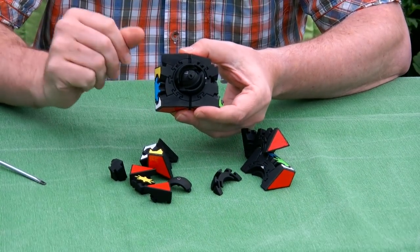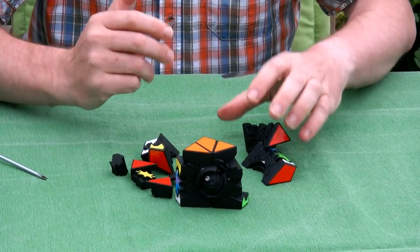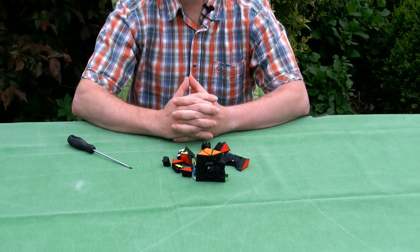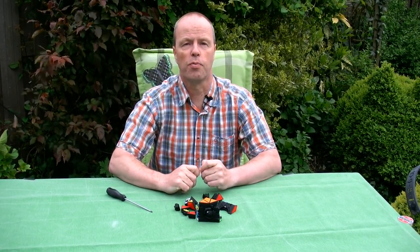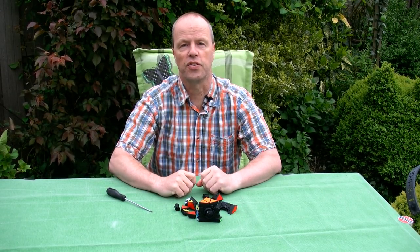Anyway, this gives you an idea of what's inside of the puzzle, and I hope that you at least like the mechanism. My question to you is about the 4x4 gear cube. As I said, I don't know what it would look like. So the question is: what would a 4x4 gear cube look like? Where are the gears? What is connected to what? Thank you for watching.